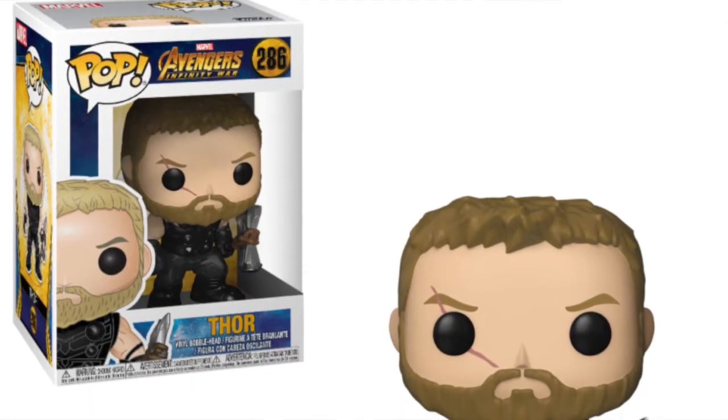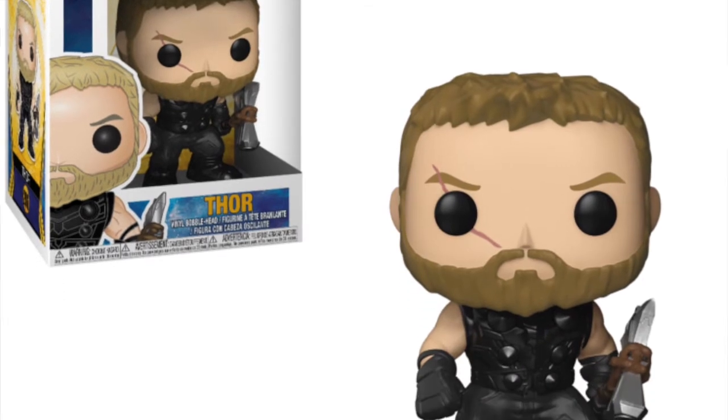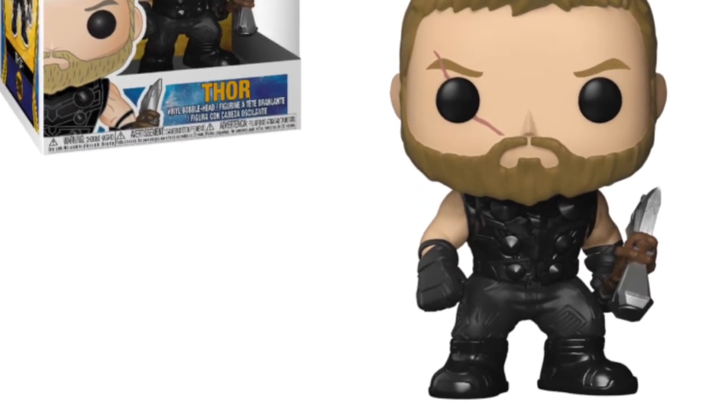Then we've got the Infinity War Thor pop, which is holding his new axe. Obviously now Mjolnir is gone, he's going to have to have that axe. It doesn't look too bad — I do like the look of that pop and I think it would be something I'd pick up. I don't actually have a Thor pop in my collection, so it's something I'd definitely think about.